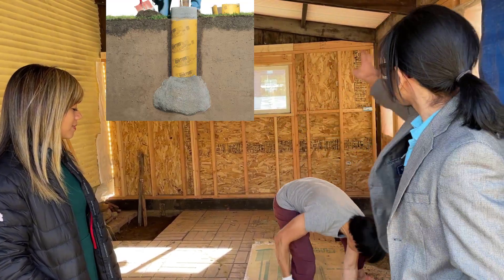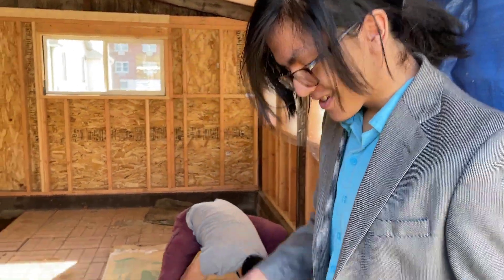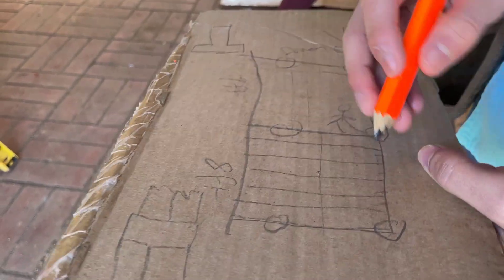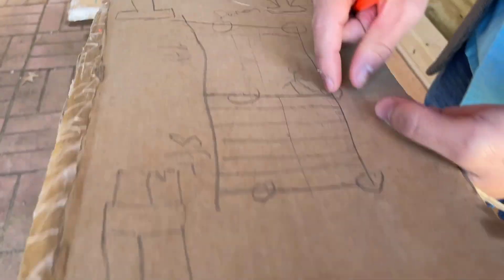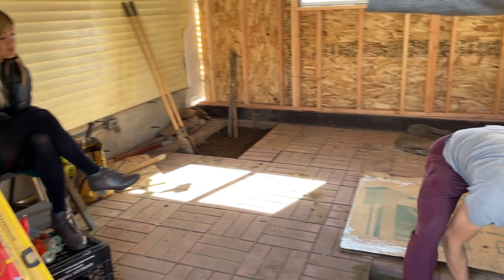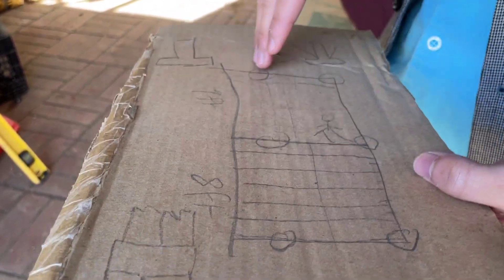We're going to be doing one in that corner, one in that corner, two in the middle, and then one in these corners. So to draw it out, these are the positions of the six piers or foundations — three right under the railroad ties and three not under the house but a few feet away from the house. The reason why is because you maximize the amount of support if you do it there rather than near the house.